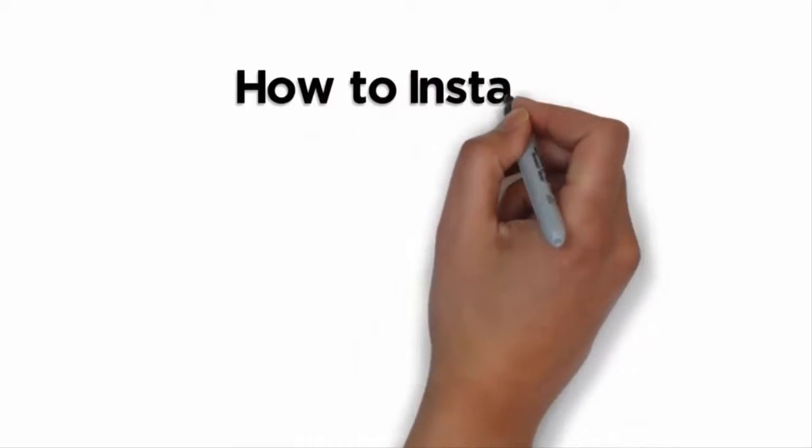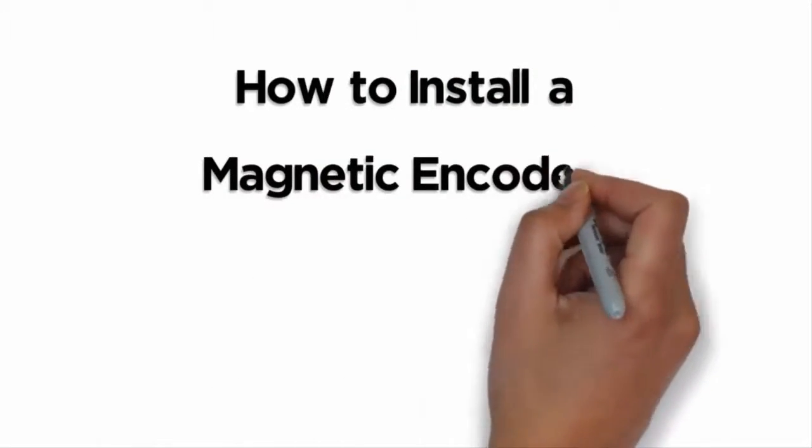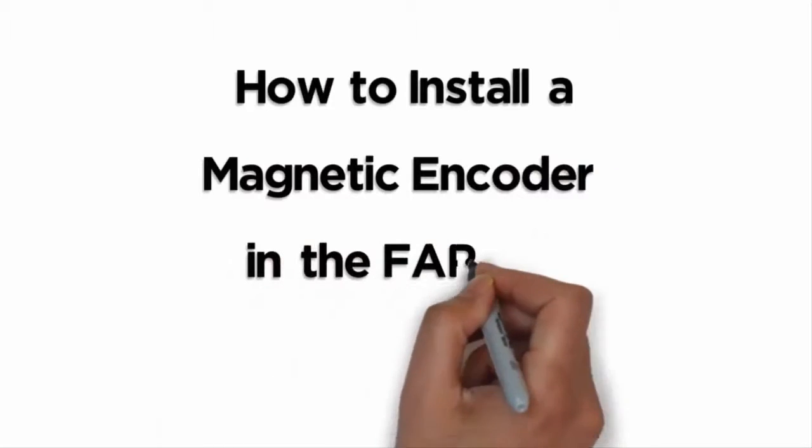This video demonstrates how to install a magnetic encoder in the Fargo DTC 5500 LMX card printer.